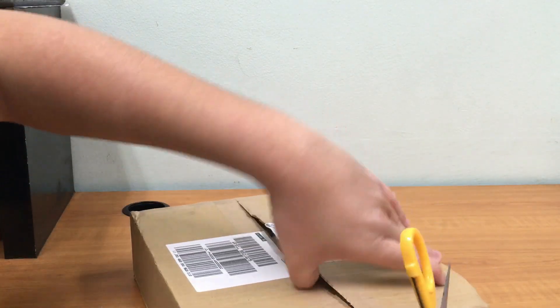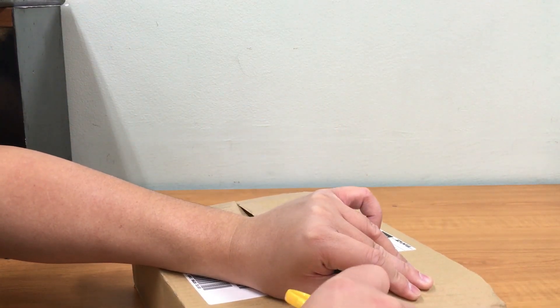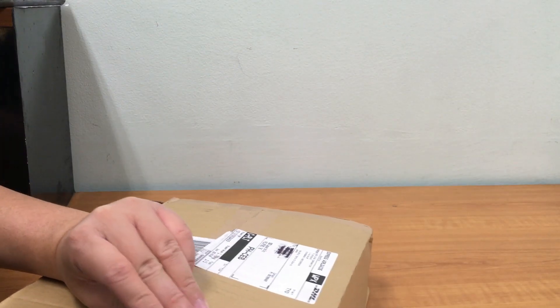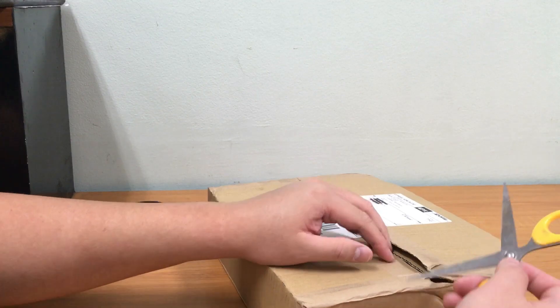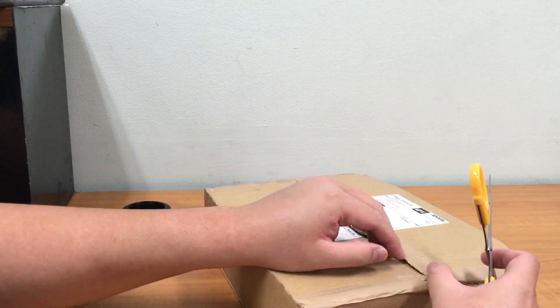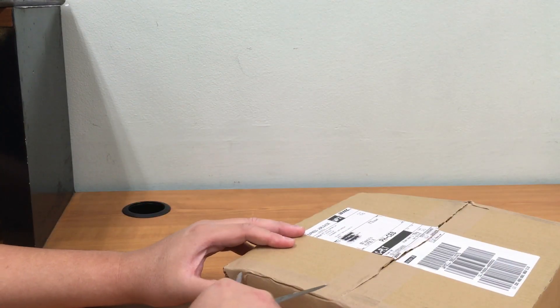Oh, I can see it already — it looks pretty cool! Unboxing always excites me; unboxing is the best part of ordering something online. For this one, I bought some manga that I really like.